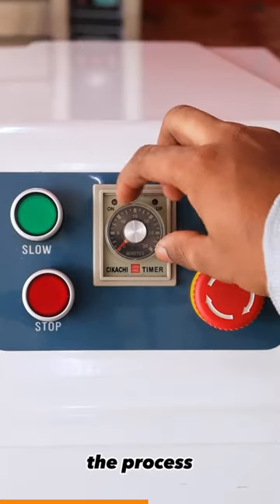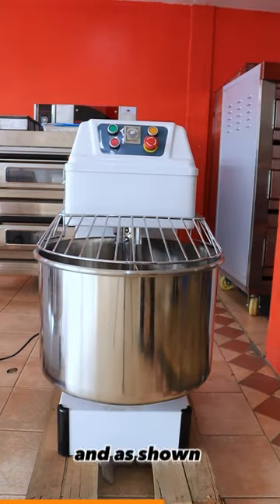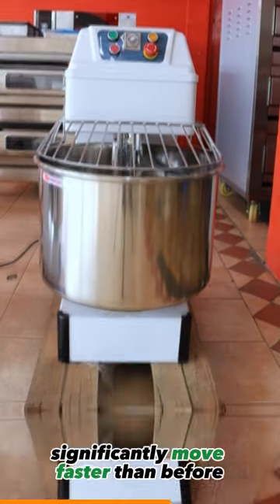After having done slow mixing, the process that involves high speed mixing is still the same as before. And as shown, the arm and the board move faster than before.